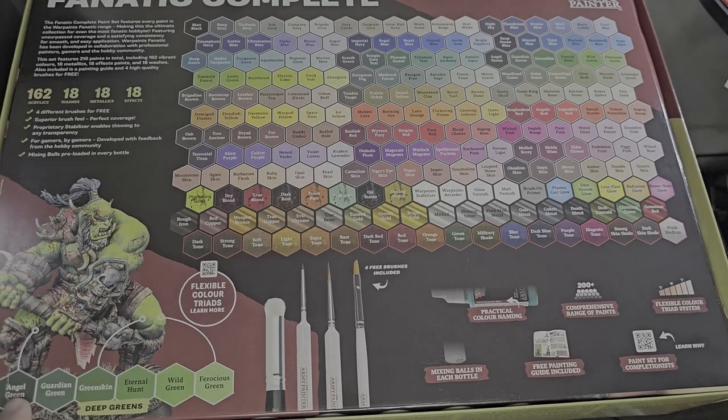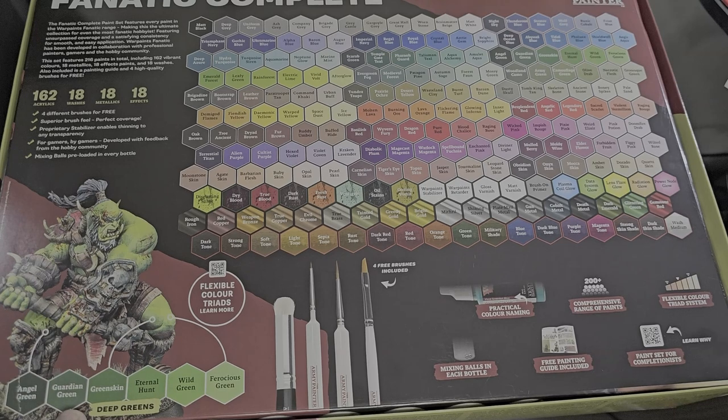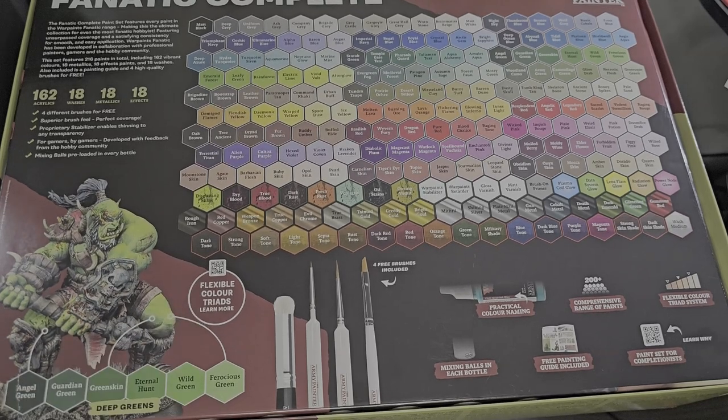There's an example here of the deep greens and how you can use them to make orc skin — it's quite cool. There's also a QR code that can be used to explain the color triad. And yeah, at this point there's nothing else really to see back here — the sides just have some random pictures and legal information. Now I'm going to get this out of the way so we can actually look at the paints.